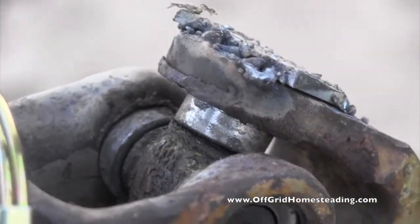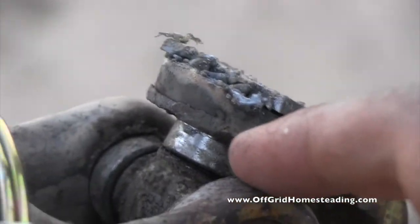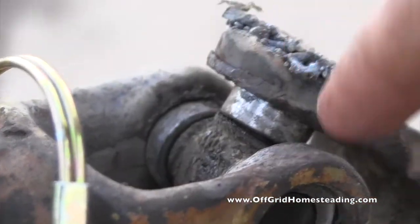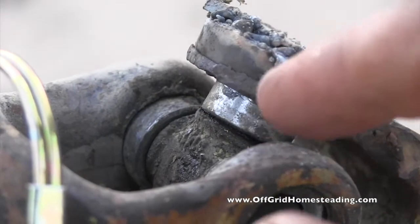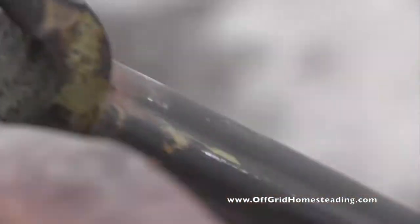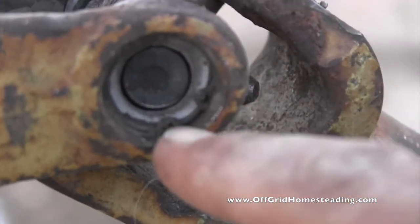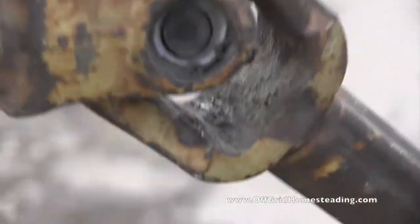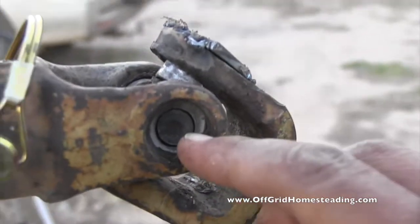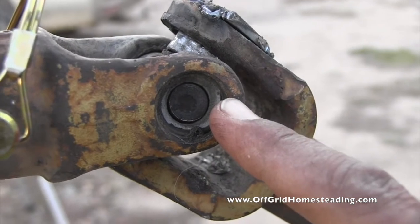Then I took a socket that actually fit over the central shaft, cut the socket off, and put it in the hole to keep things aligned, since that socket fits into that little hole there. The clip that was there ended up flying off somewhere, so I don't know where it went.